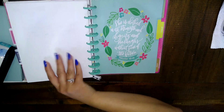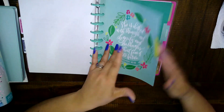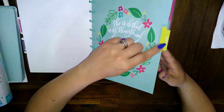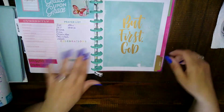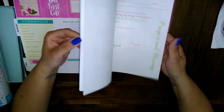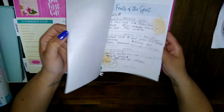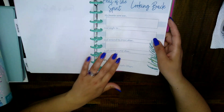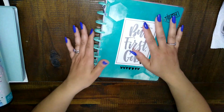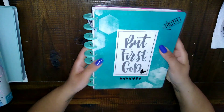I also have extra tabs — just the monthly tabs — and I'll cover them up once I figure out what to use them for. I just liked them so I wanted to keep them. There are also the other two pages that come with the Kingdom Bloggers printout. That's how my war binder looks, and if you have any questions just comment down below.